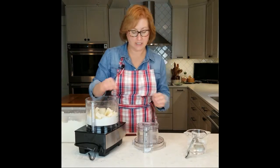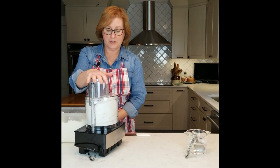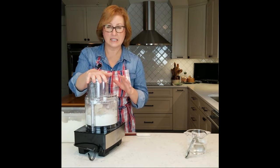Just cut it up very simply. There's no specific measurement or size or anything. And we're just going to pulse this until it's broken up.